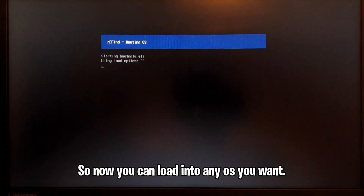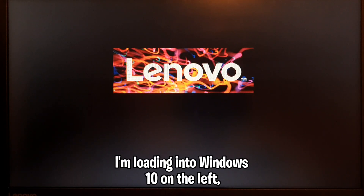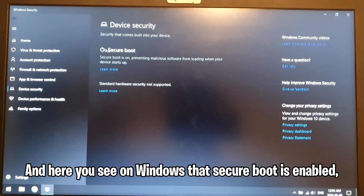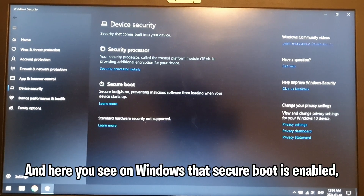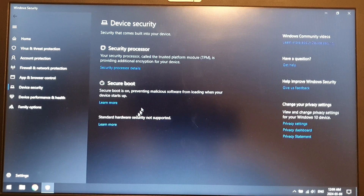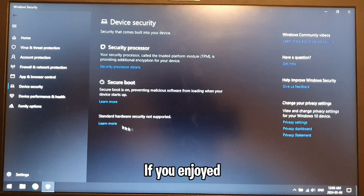Now you can load into any OS you want — I'm loading into Windows 10 which is on the left, but it depends on how you set everything up. Here in Windows 10 it shows secure boot is enabled and we loaded successfully with rEFInd. That's it for this video — I hope everything worked. If you enjoyed, make sure to leave a like, leave a comment if you need any help, and subscribe if you want more content like this.